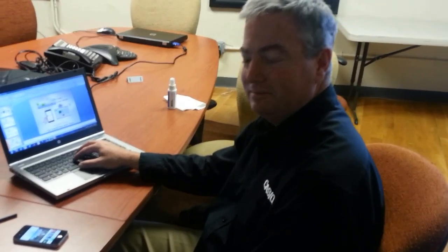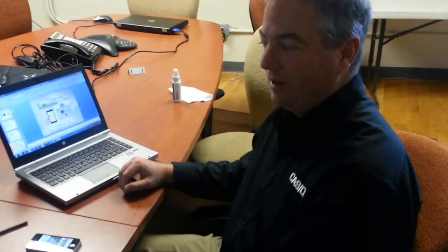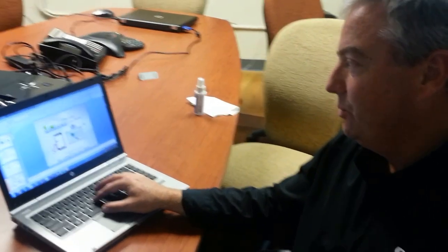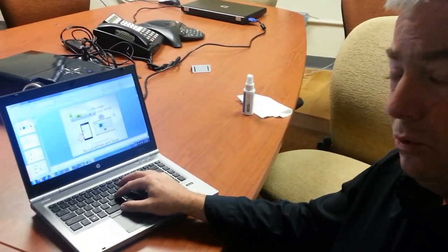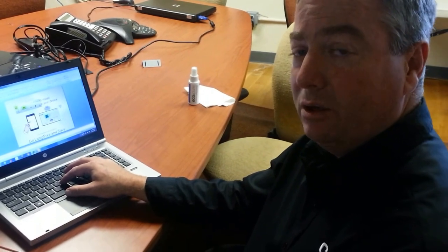Hey everyone, it's Anthony. No, that's not me that you're looking at. I'm here with John from Casio, and he's going to show us some really cool wireless systems that they have. So John, why don't you take it away? Yes, this is the new network connection software. It actually works with all of our new wireless projectors, which are the Slimline, the Signature Series, and the Ultra Short Throw.